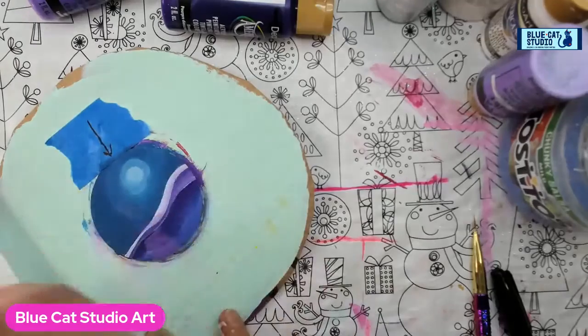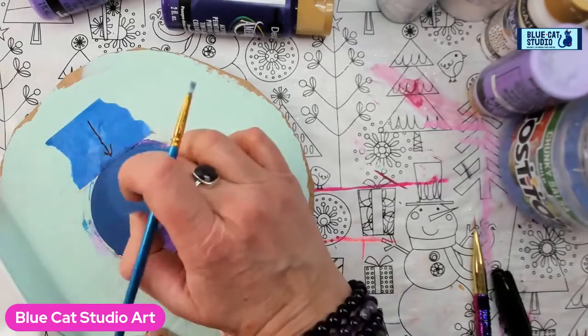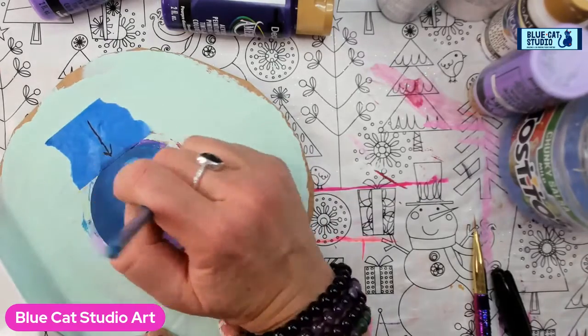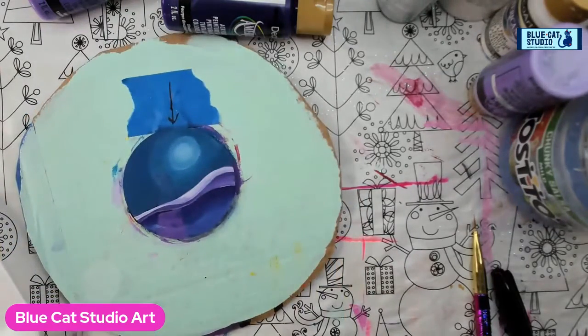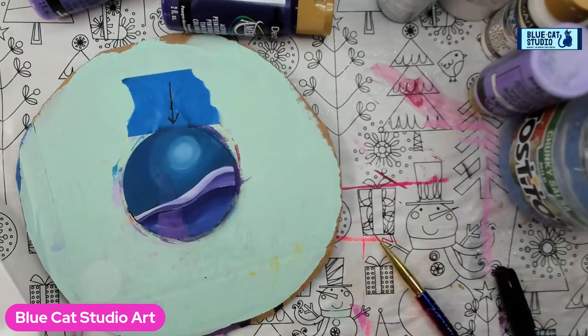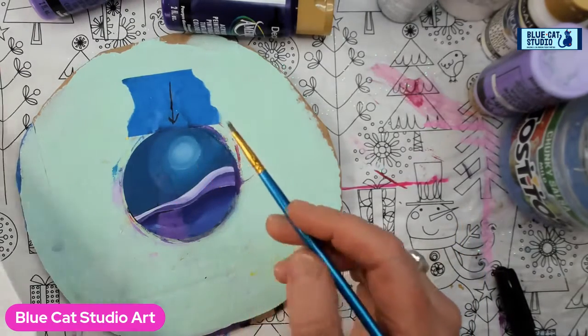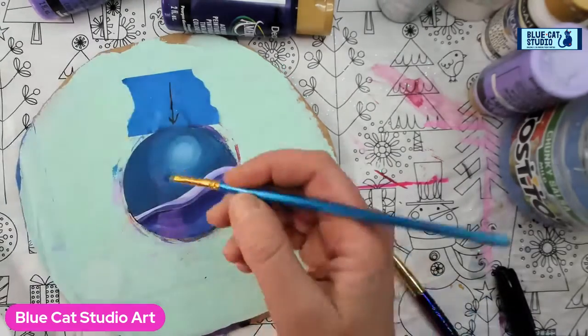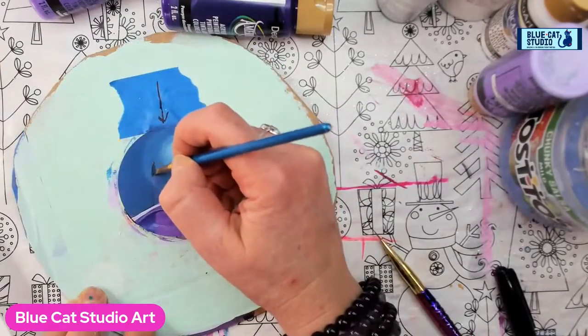Maybe my finger needs to do the job. I'm going to call that good — I feel like now we've got a really nice glow. You know what I didn't put in the list? You all need to get a toothpick. You could probably use the tip of a paint pen or something else, but I do love the toothpick. So let's go ahead and grab the navy blue as-is, and we're going to start to put that tree in place.